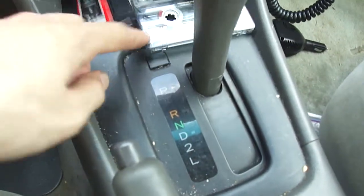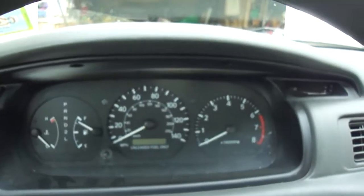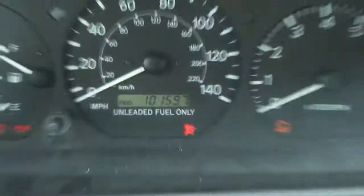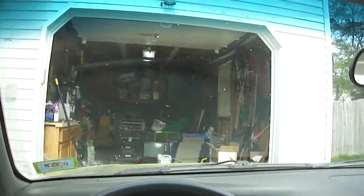This is an automatic transmission, four speed. The odometer reads 101,597 miles. I'll do a wiper wash — there's pollen on the windshield.